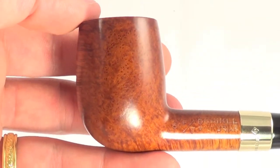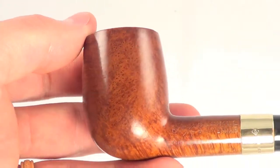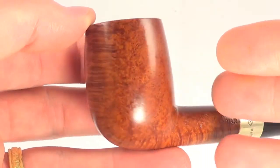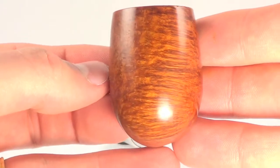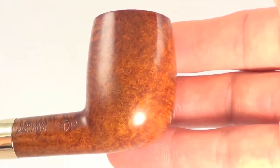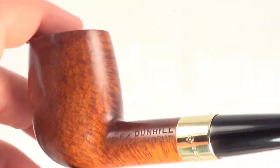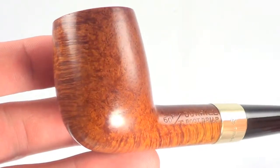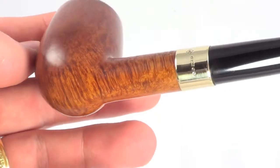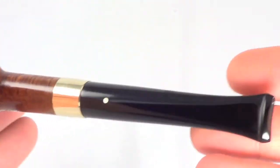It's got that nice light root stain which shows off some really nice tight bird's eye graining right there on the sides and some classic cross graining across the front and back of the bowls. Some more tight bird's eye graining on the other side and more cross graining. The cross graining even runs from the front of the bowl all the way across the shank top and bottom, and just contrasts itself with the bird's eye graining.